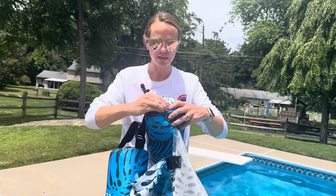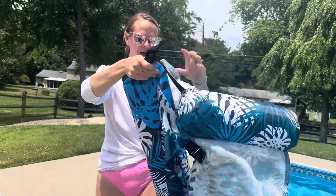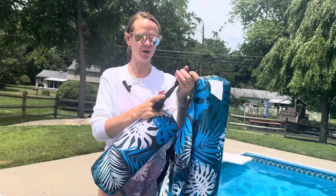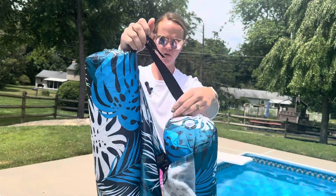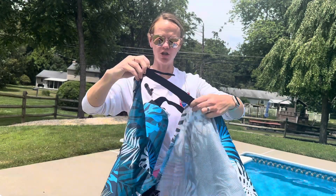They're even easier to deflate and take with you if you're going on a trip. It also has four different adjustable straps — two for the arms, which are easy to adjust, you just literally pull, and one for the back. So depending on how big you are or how far you want to lay back in the chair, you can adjust it.